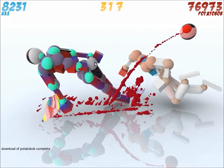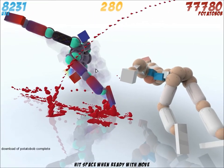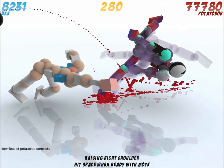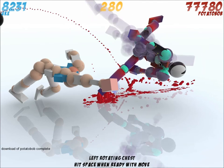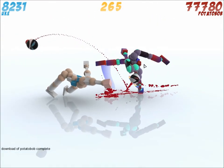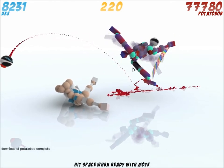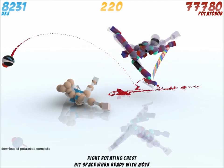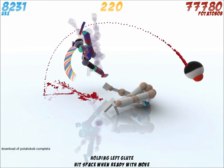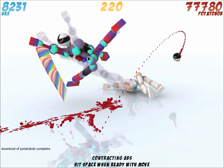I always like that funny part at the end where I just do anything. I seem like Mario when I do that. Just for fun — you don't have to look at this part.